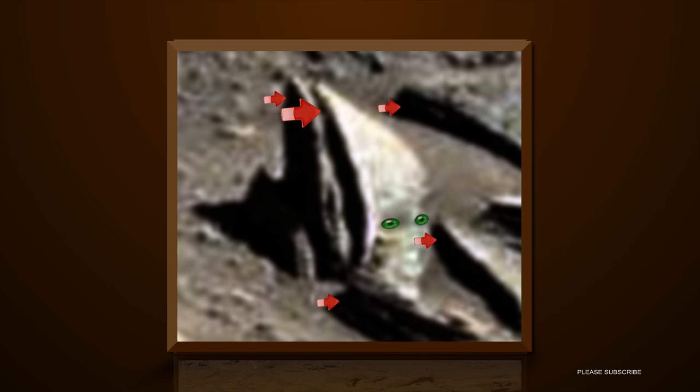NASA also creates fake shadows in their images, blacking out things like they do in top secret documents — as in this case, to create an illusion that this is two separate rocks.